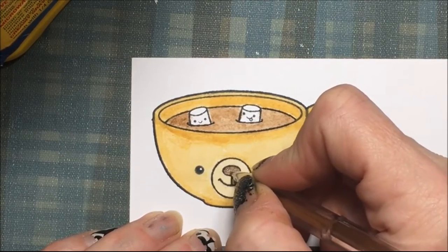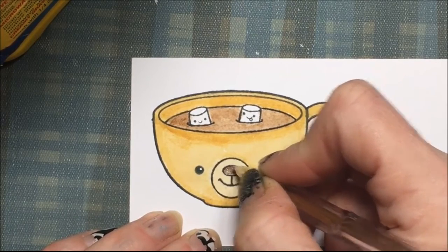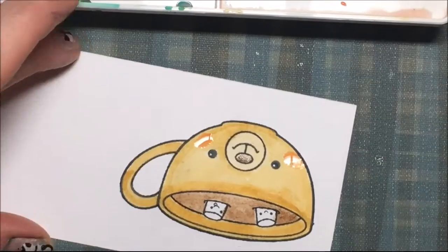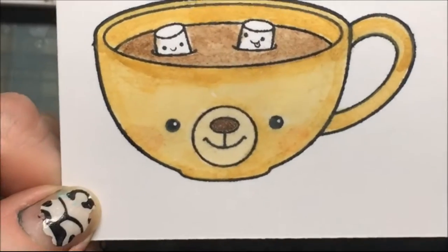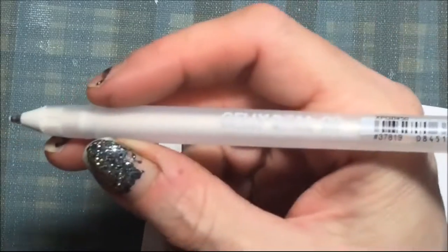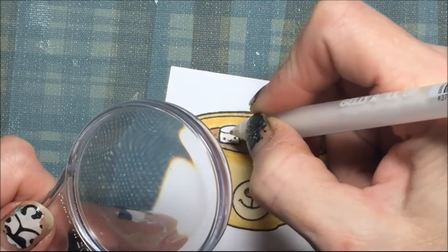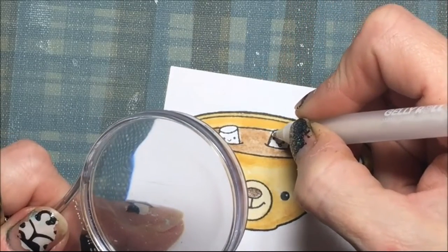It is just a plain gel pen — not a glitter gel pen, just a standard brown color. He also needs some pink cheeks, so I add some pink and dab it away so it is not too bright, and I think that looks perfect. For the marshmallows I got a little bit of brown bleed in, so I am just covering up those little oopsies with some gel pen.